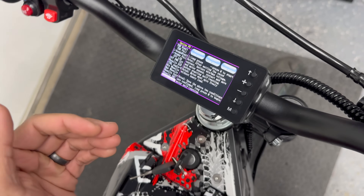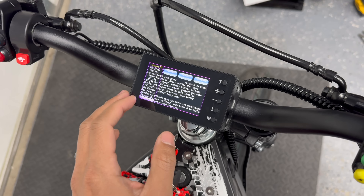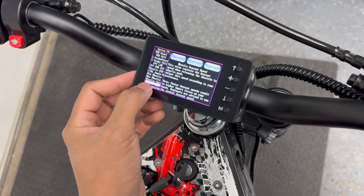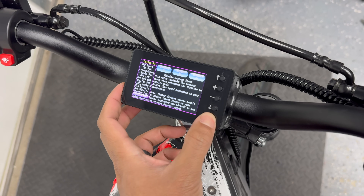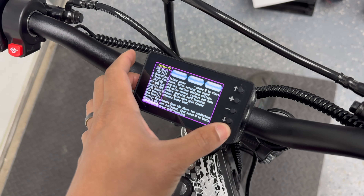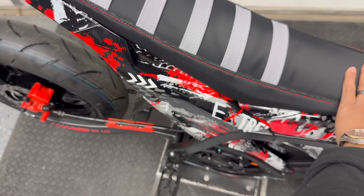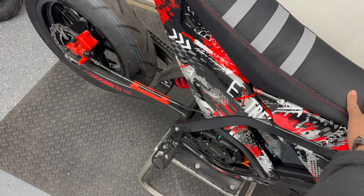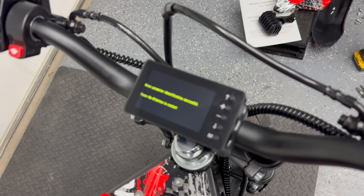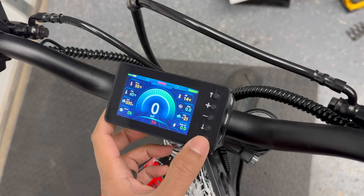Self-learning is how the controller identifies what motor you're using. To activate self-learning mode, your bike has to be on the stand with the rear wheel off the ground. Before you activate it, make sure to save your settings first. Go back to wheelie DSC and hold M, then go back to self-learning and hold M to activate. You're going to hear the motor make all sorts of noises. Then just press M again — it'll restart the controller and we are done with the self-learning portion.